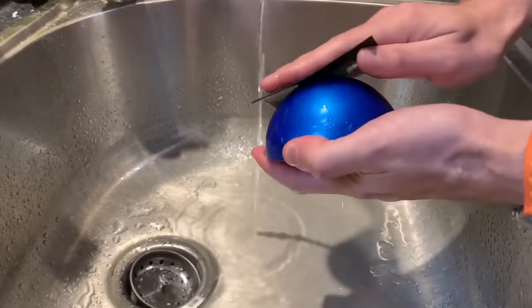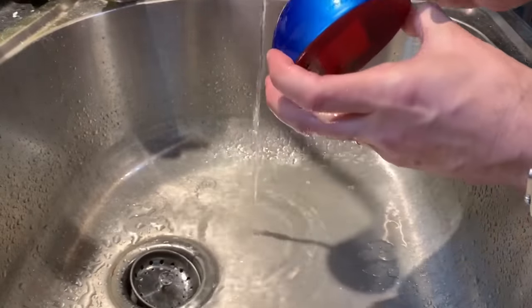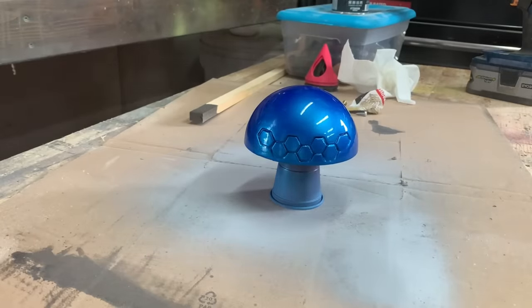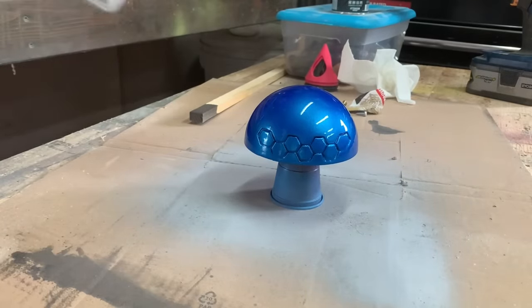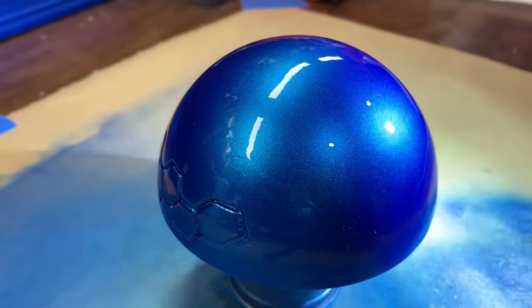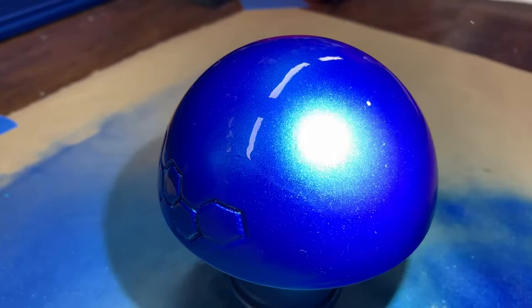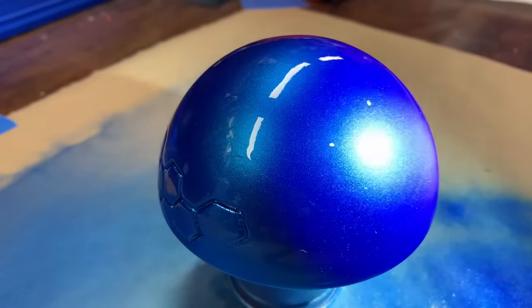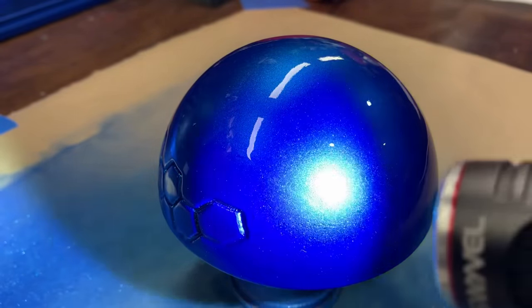Because overkill is underrated, I'm going to give the print another quick wet sanding with 800 grit paper and then apply a few more coats of clear. Well, that's it — I think I would rate this as a success. Definitely the way to go for large smooth surfaces like helmets; you just have to be careful around any detail areas.